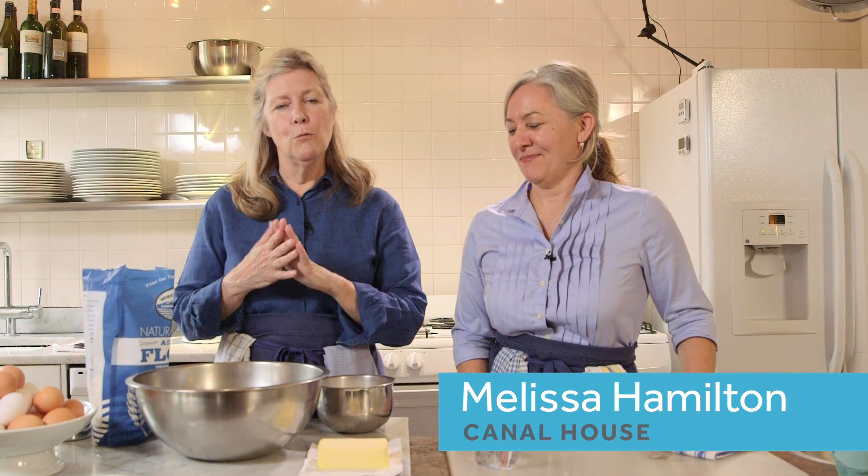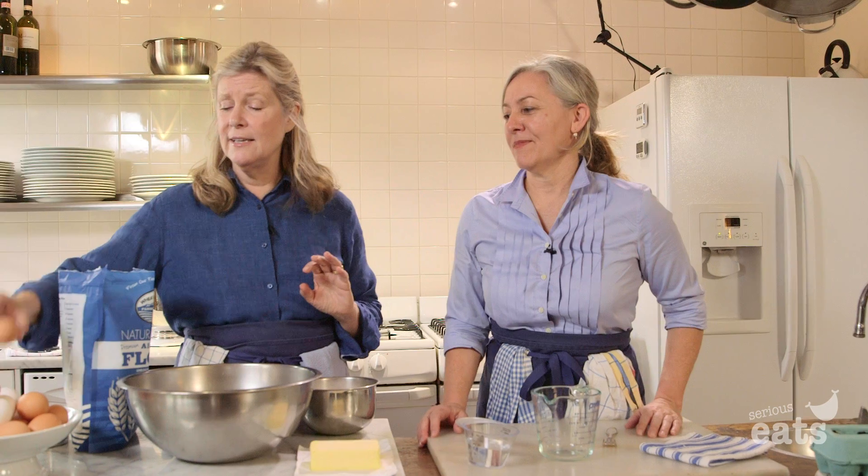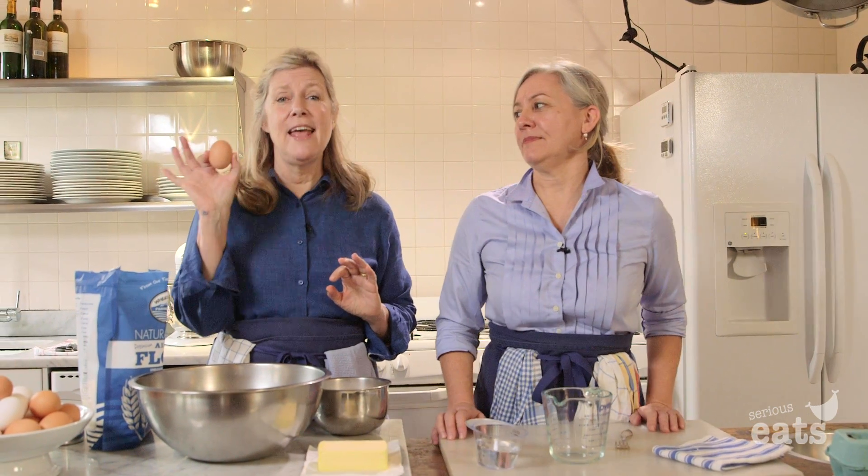We're really about home cooking. What we're going to give you is a beautiful crust for the holidays that you can use for any of your baking. And the very secret thing — the thing that makes this the silkiest, most beautiful crust — is we add an egg to it.